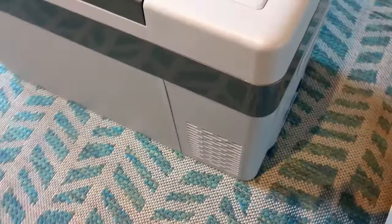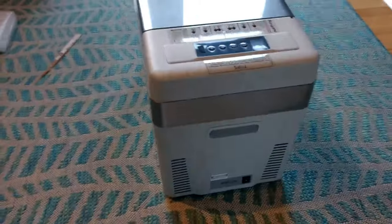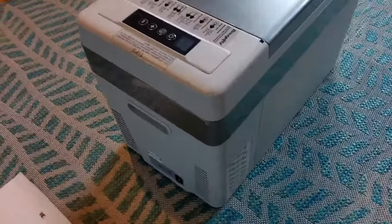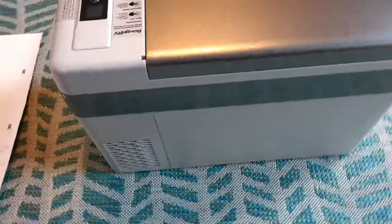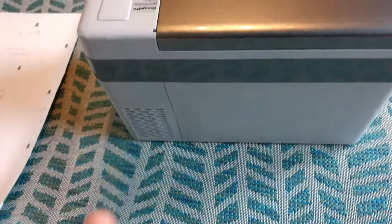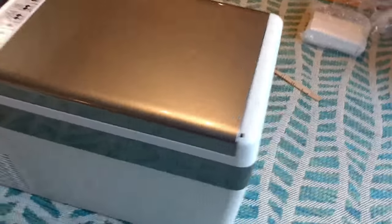Bouj RV has a lot of reviews online and most of them are really good. I know a lot of other folks on the road who have this brand of fridge and they really like it.